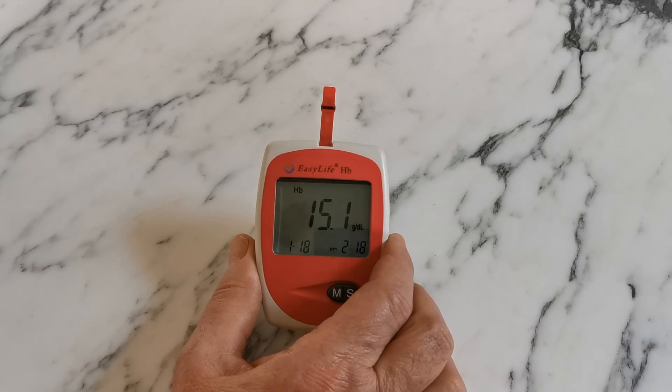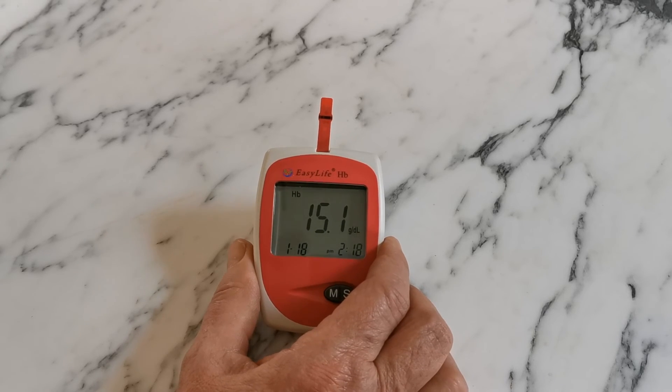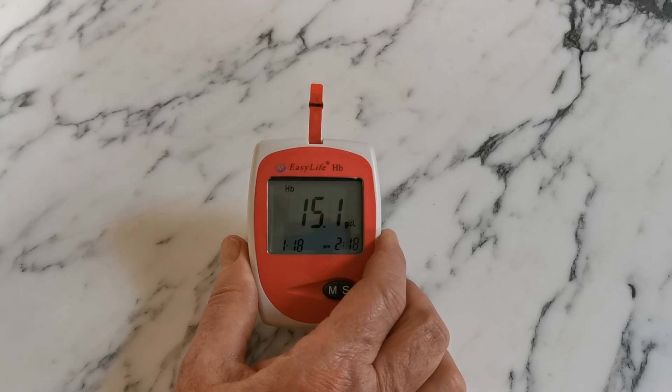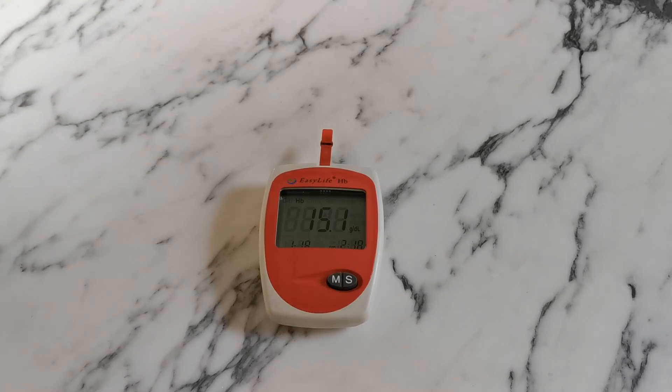This gives an instant result within three to four seconds. My haemoglobin right now is 15.1 grams per deciliter — you'll see the scale is displayed with each reading. This is how to successfully test haemoglobin. The lancing technique is absolutely critical. Wiping the first droplet of blood away is essential, and allowing the second droplet to form naturally and applying it to the correct area on the test strip are all key to getting accurate and reliable results with this meter. Thanks for watching.